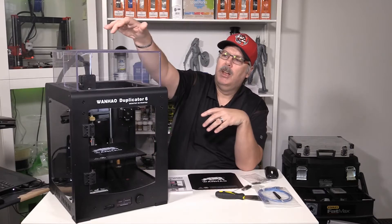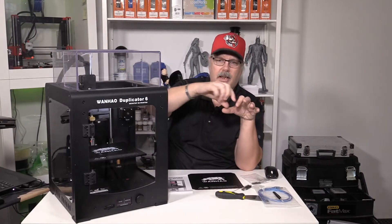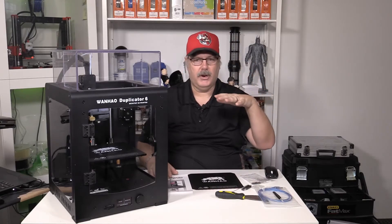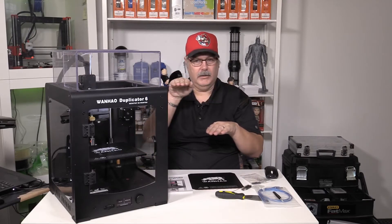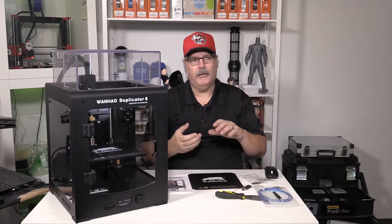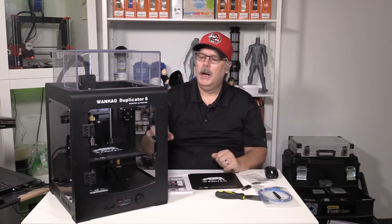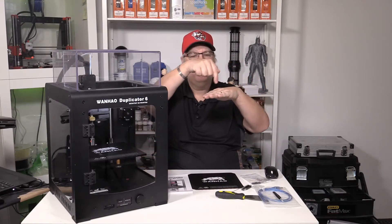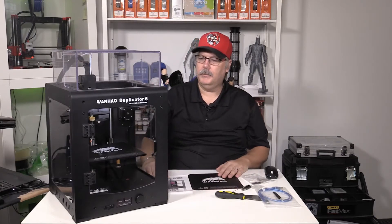This is a Core XY machine. Basically, your X and Y axes are all handled up in the top area — it runs on a set of rails going back and forth in X and Y positioning. Your bed runs on the Z axis. So instead of a traditional Cartesian machine where Y operates the bed back and forth, X is right to left, and Z is up and down, you don't get some of the traditional problems of a Cartesian machine, such as ringing or ghosting. You won't see that as much on a Core XY because the bed lowers as it builds up.